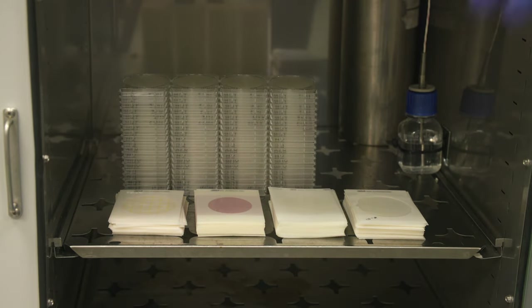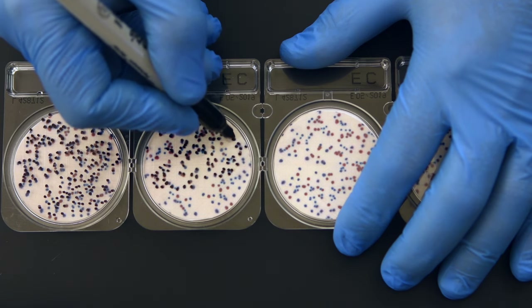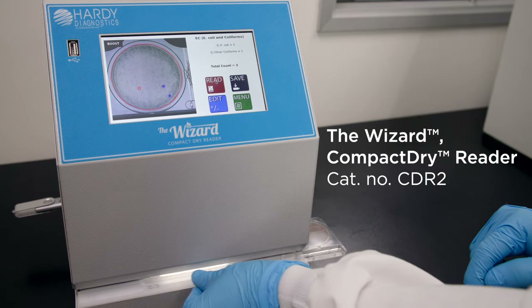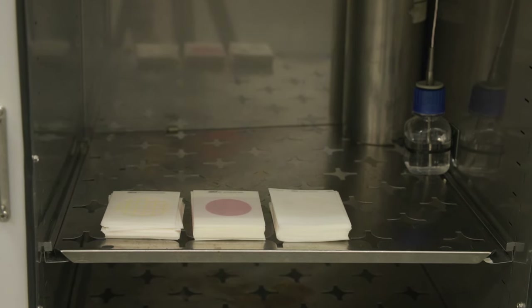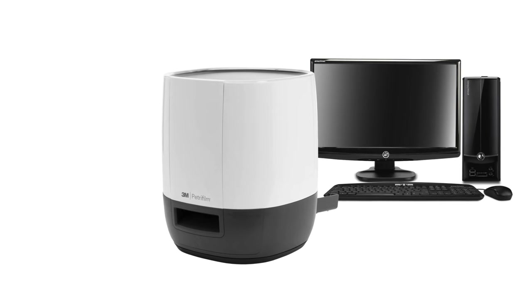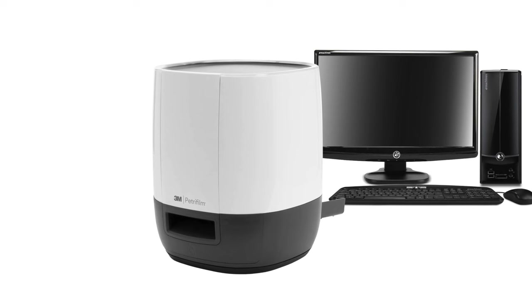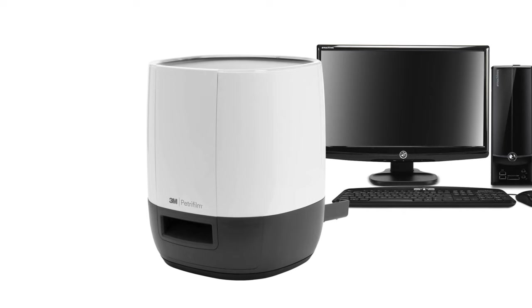After a 24-hour incubation period, these plates are ready to read. For Compact Dry, count the colonies by hand or by using the Wizard automated colony counter. The Wizard is a standalone plate reader with LIMS connectivity for use with Compact Dry plates. PetriFilm plates can also be read by hand or by using a 3M advanced plate reader connected to an external computer. Results are stored in the 3M PetriFilm plate manager software and can be exported to a LIMS system. To use the advanced plate reader, load each film one at a time through the power assisted hand feed. Results will display on the external computer.